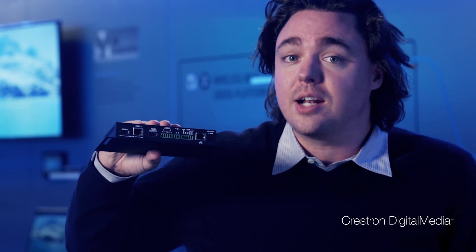That's a 4x1 auto switcher: two HDMI at the transmitter, VGA and analog audio at the transmitter, and then HDMI at the receiver.